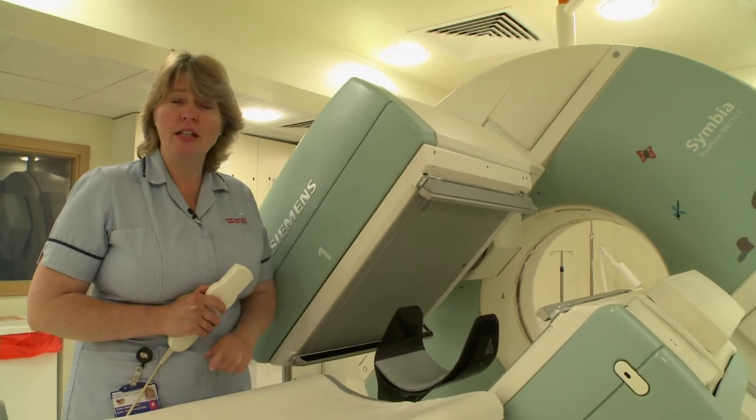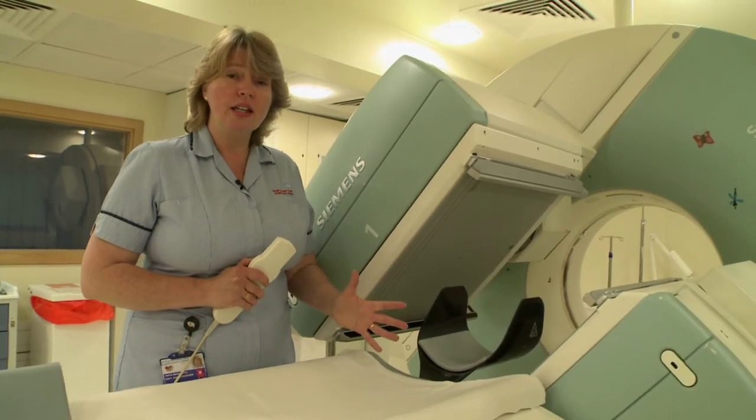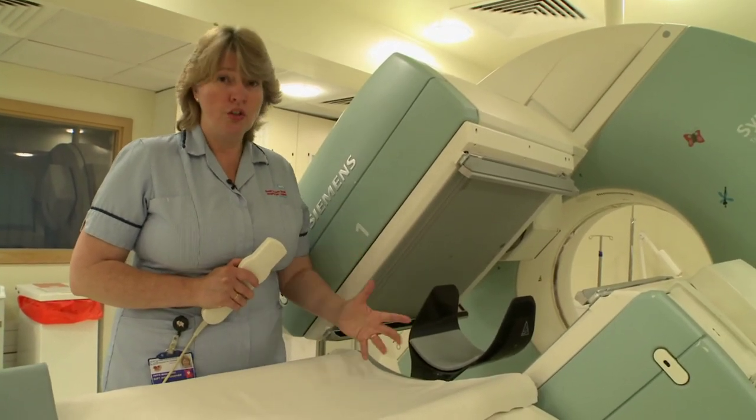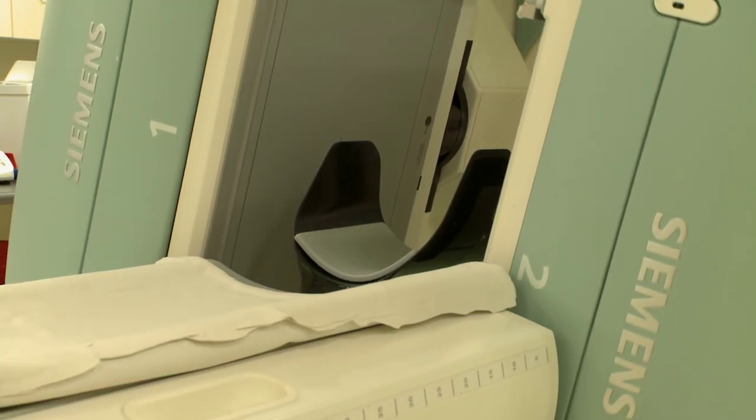We've got a lovely TV set with loads and loads of DVDs that you'll be able to watch while the scan is taken. But the most important thing is at no point do you move. Mum and Dad can stay with you all the time and they won't leave you once.